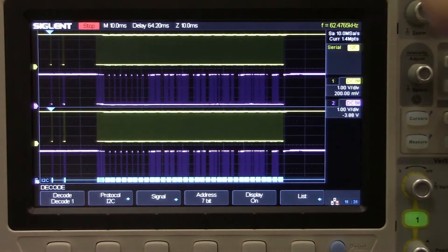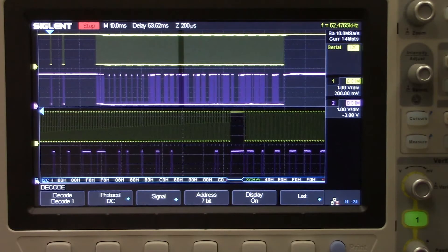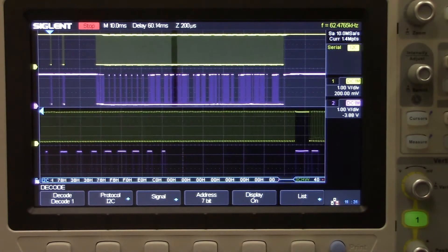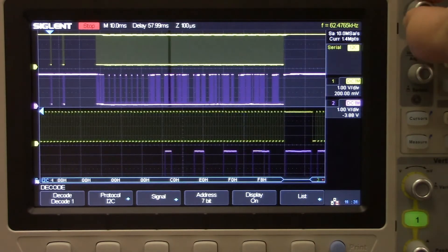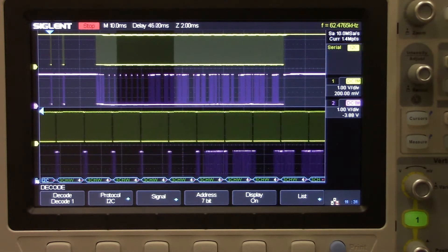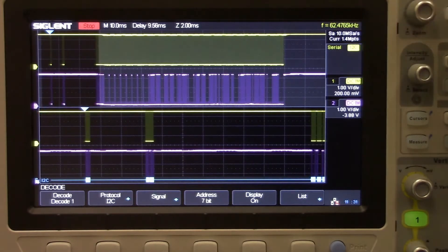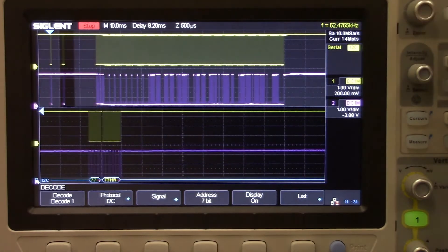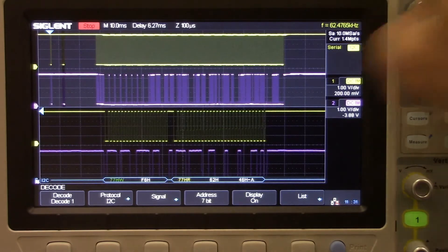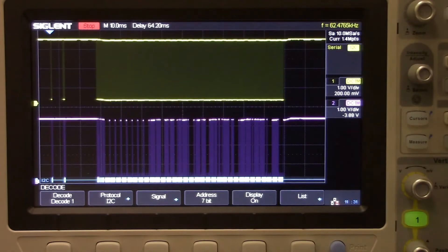We can also use the horizontal zoom by pressing the horizontal scale. Now we can zoom into each individual slice and move that slice back and forth in time, taking a look at each individual transmission as it's sent from the I²C peripherals we happen to be working with. We can move that around to various parts of the transmission or burst. Keying in on one of the first two bursts, you can see that that is a read and a write.